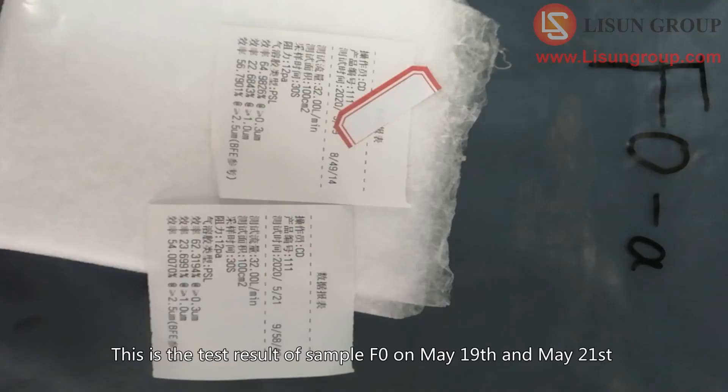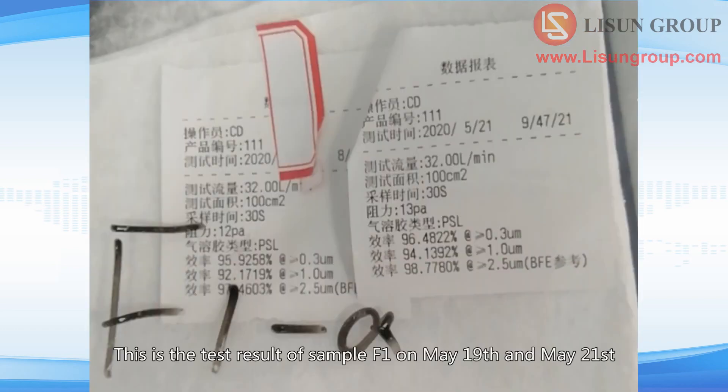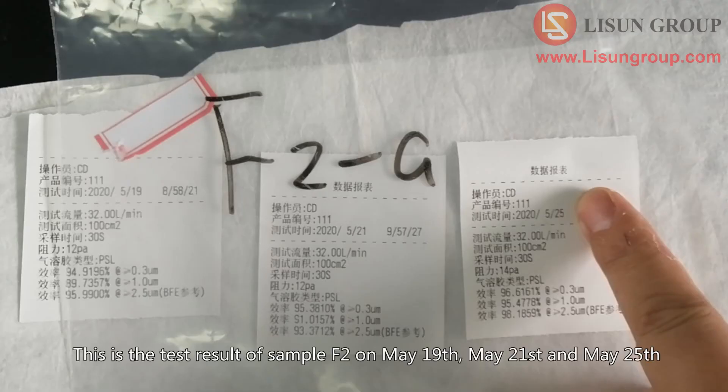This is the test result of sample F0 on May 19 and May 21. This is the test result of sample F0 on May 25. This is the test result of sample F1 on May 19 and May 21. This is the test result of sample F1 on May 25. This is the test result of sample F2 on May 19, May 21, and May 25.